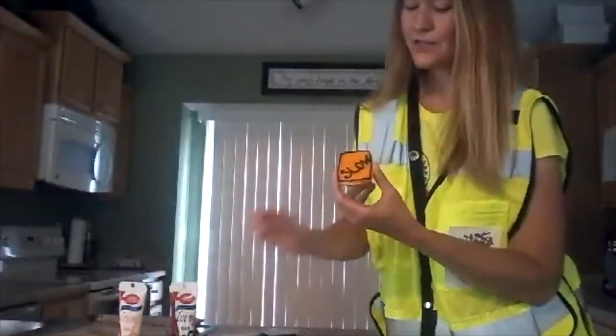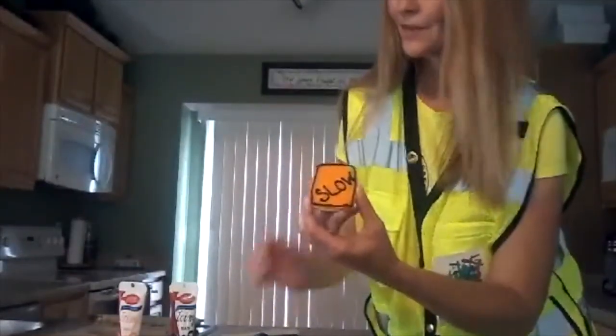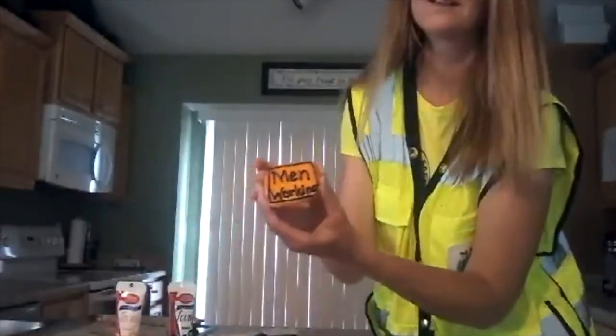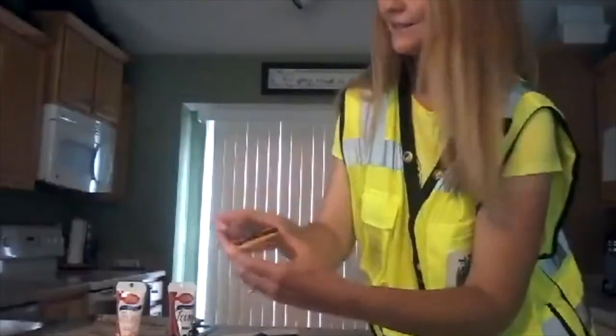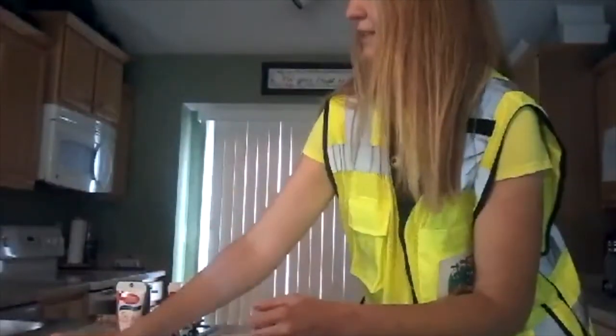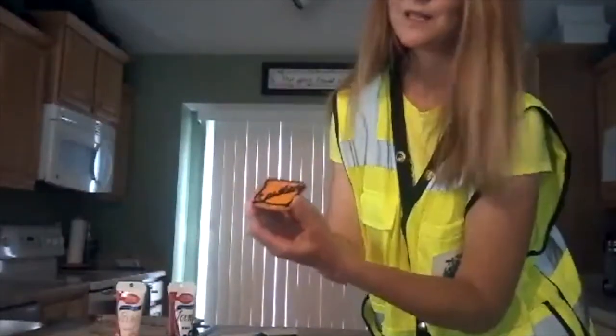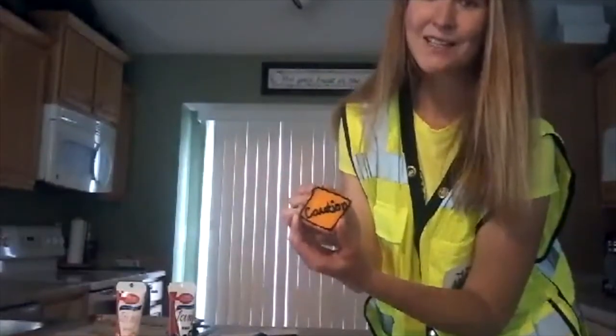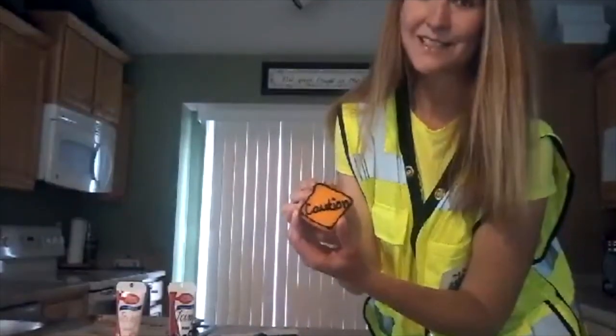Some of the words that I wrote were 'slow,' 'men working,' and 'caution.' Hope you guys have a wonderful day and have fun making the snack!